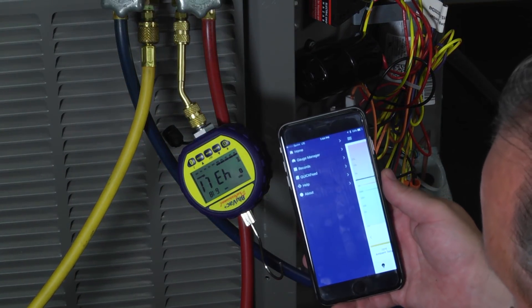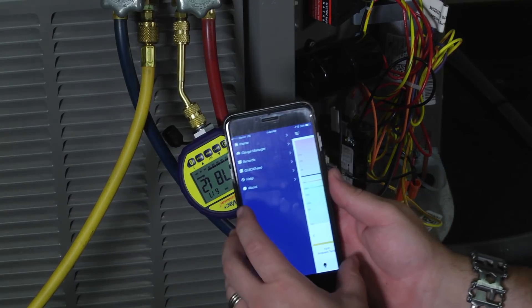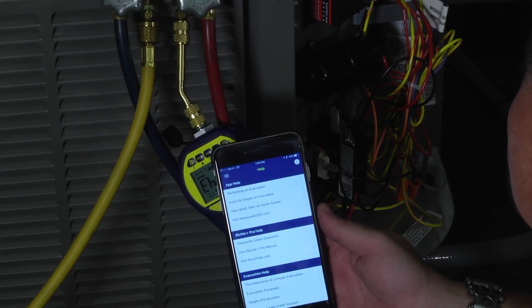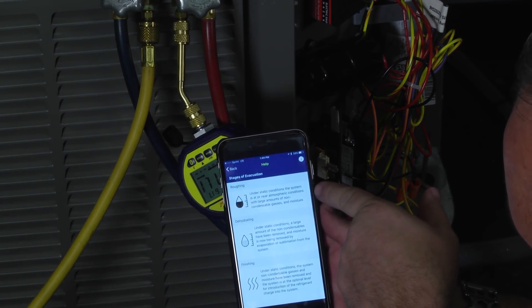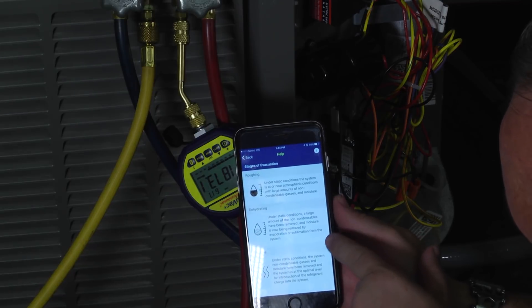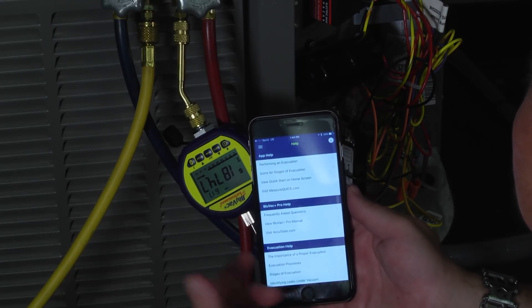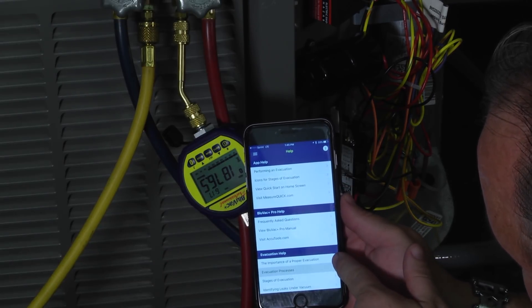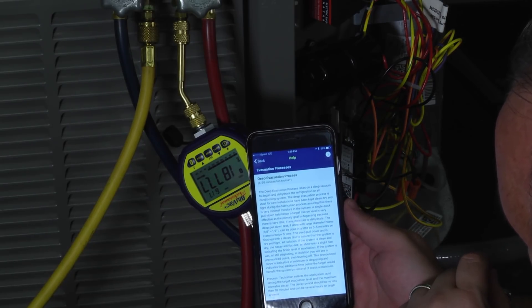I've worked with the folks over at MeasureQuick — Jim Bergman and his team — for a long time, and I know that they're dedicated to educating. One of my favorite features of the BlueVac app is the help screen. Look at all the information it can give you: help on how to perform an evacuation, all the icons for stages of evacuation — roughing, where we've got a lot of moisture present; dehydrating, where a large portion of moisture has already been removed but we're still dehydrating; and finishing. There's also a whole bunch of helpful items on evacuation itself, so you can educate yourself and learn more about evacuation and dehydration.